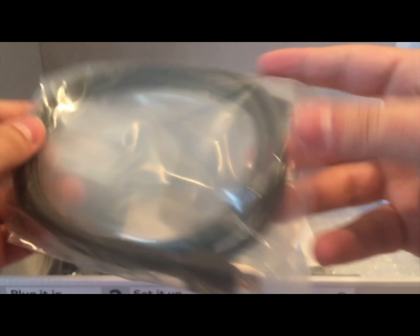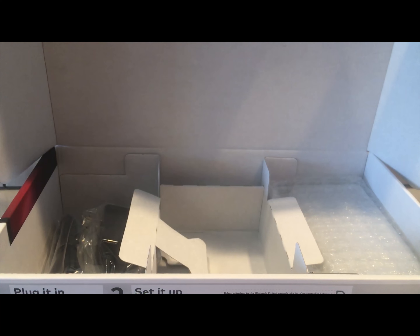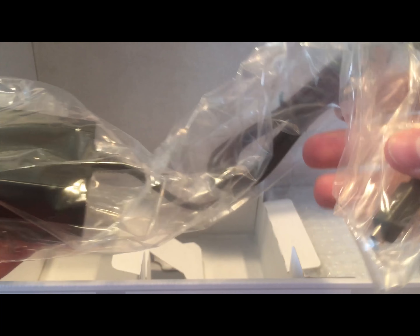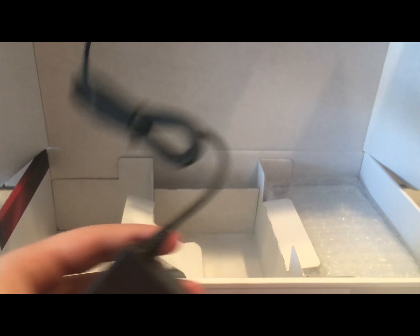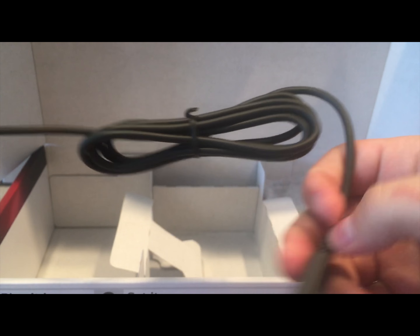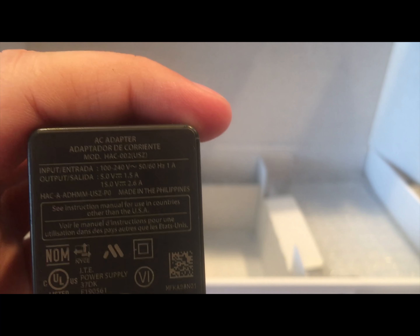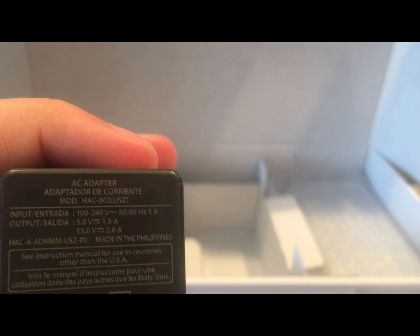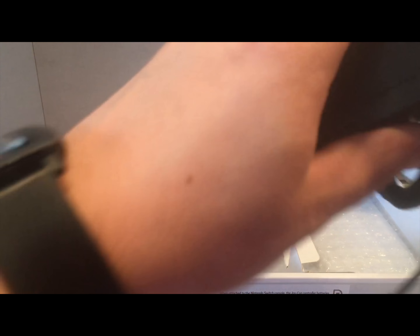Next up you've got an HDMI cable — everybody's seen one of those before. Then you've got the power cord, which is USB Type-C. You can see that the input is 100 to 240 volts, so that should be dual voltage for anybody who actively wants to know.